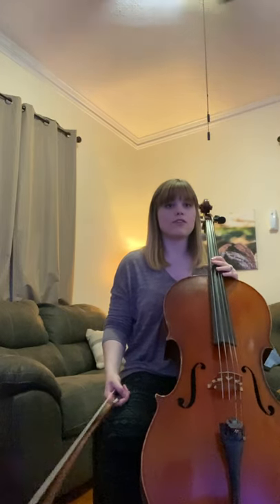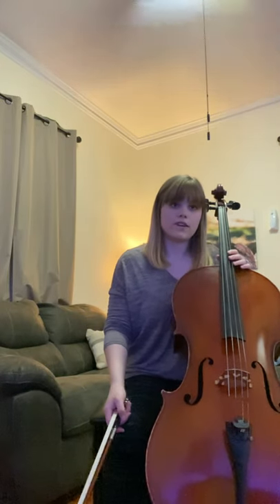Some things you should notice as you're looking at Listen to the Mockingbird. First, we're in the key of G major. We only have one sharp — it's F sharp. So any C you play is going to be C natural. In measure three you need to be playing second finger on the A string, not third finger.